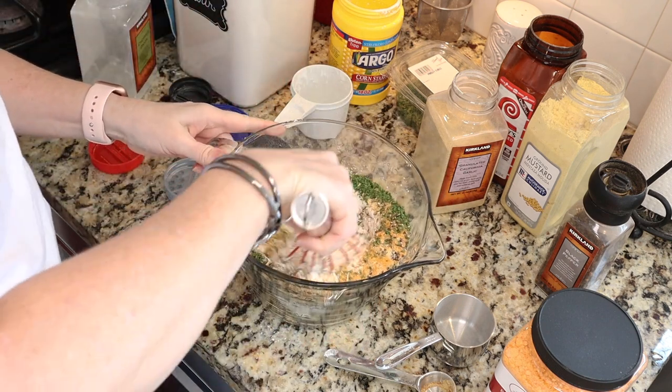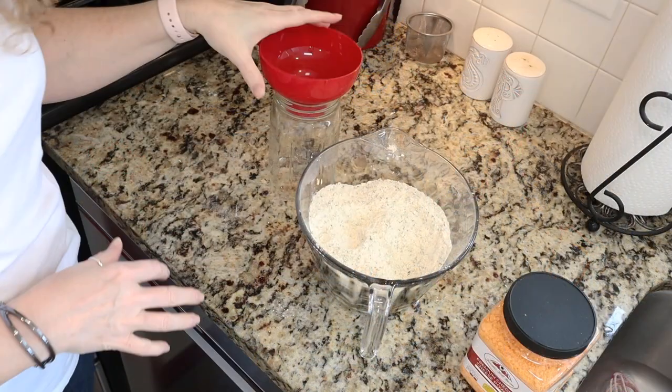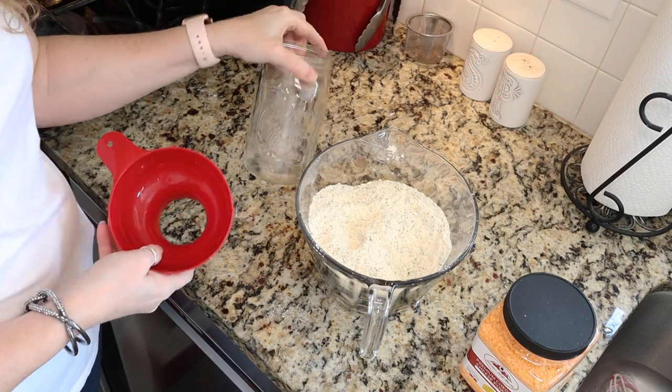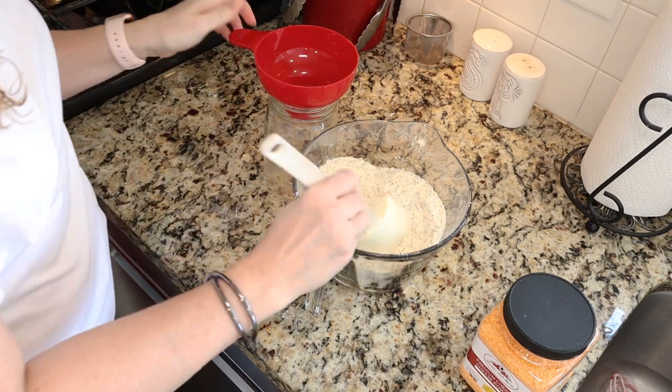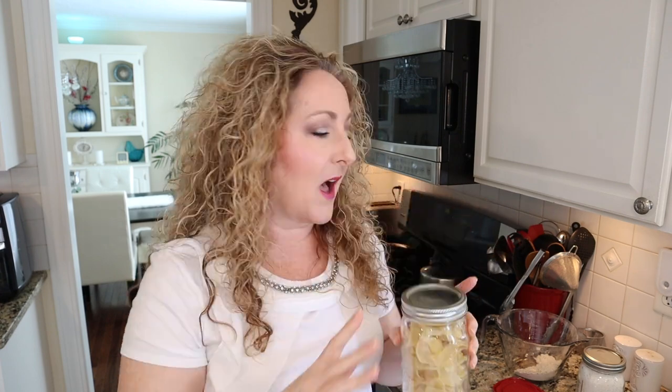Now we're just going to take a whisk and whisk this all together. I'm going to store mine in a mason jar, so I'll use a funnel to carefully get the mix into the jar. You'll have a little more than fits in a quart jar. If you want scalloped potatoes in a jar, you can put your mix on the bottom and then top it with three cups of dried potatoes.